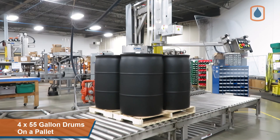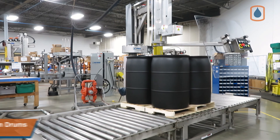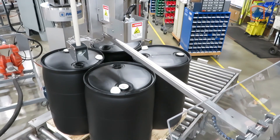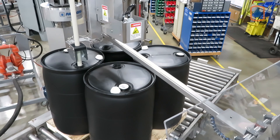Palletized drums are powered conveyed onto the scale conveyor, where the operator positions the lance over each drum bung location, releases the lance button to lock the lance position, then pushes the fill button to begin the autofill sequence. This machine includes a Lexan splash guard attached to the filling control pendant for added operator safety.